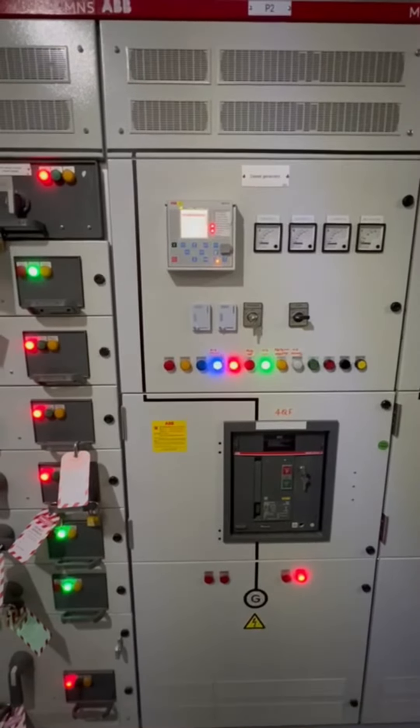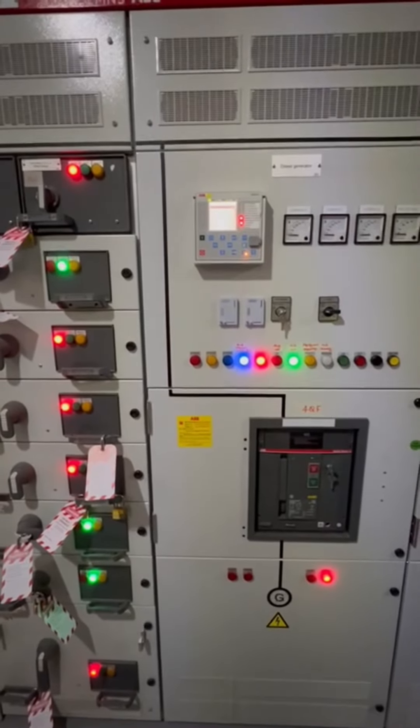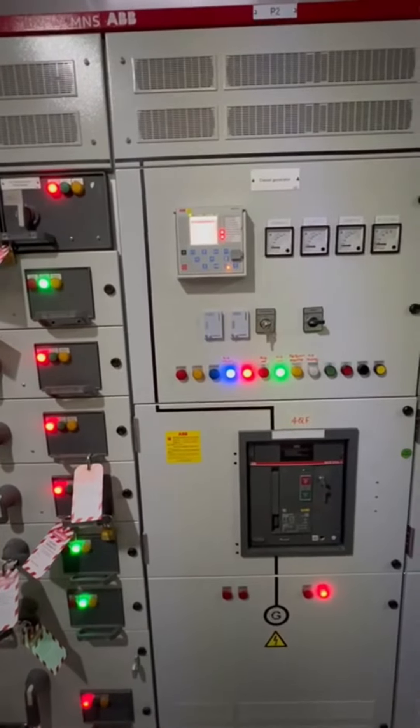DG started. Please confirm once the DCB is closed. After running time, DCB will be closed and we will receive the voltage here — a diesel generator in-camera.